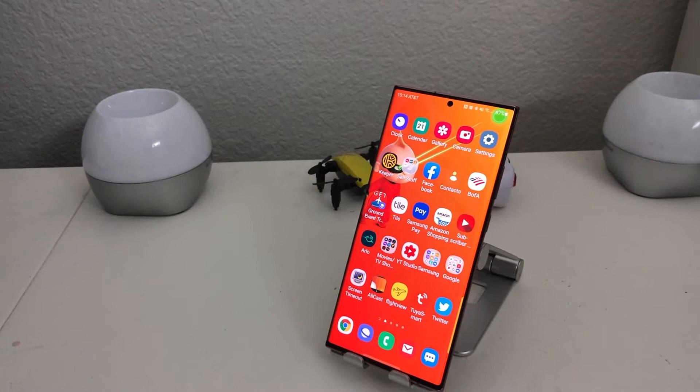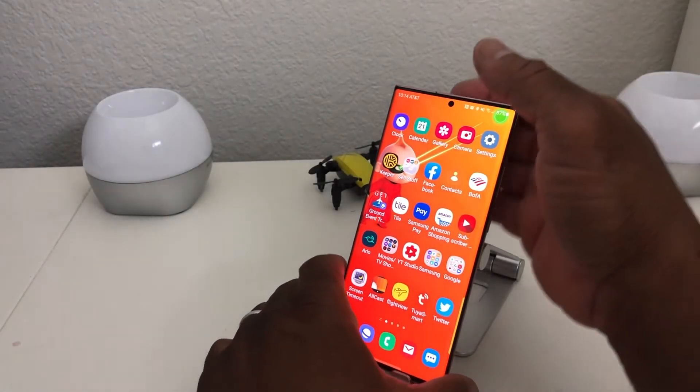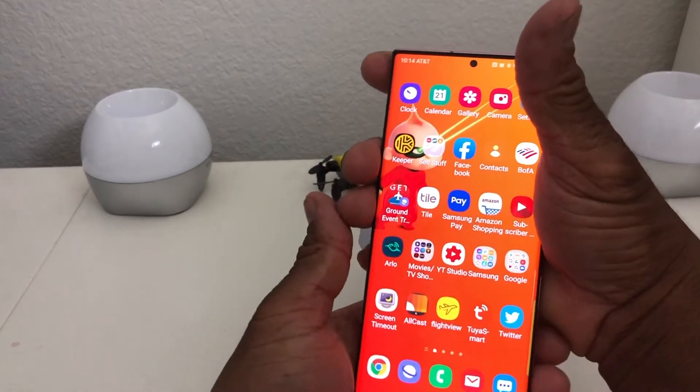Hey everybody, this is Melvin with TechRand 24-7 and in today's video we want to show you how to set up Google Pay on your Galaxy Note 20 Ultra.